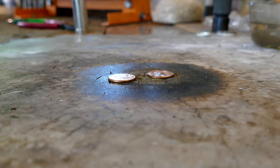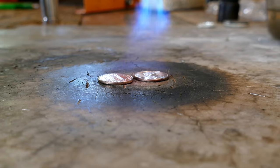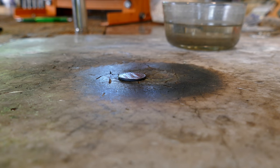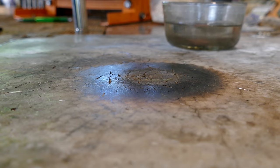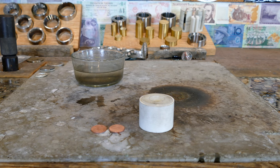Now that we have our copper pennies, we need to soften the metal by annealing them. Now that our pennies are all nice and soft, it's time to start shaping them to a cowboy hat.